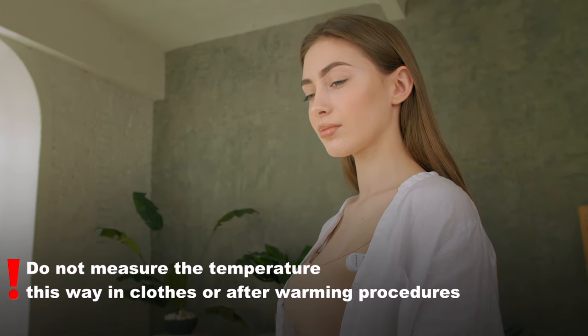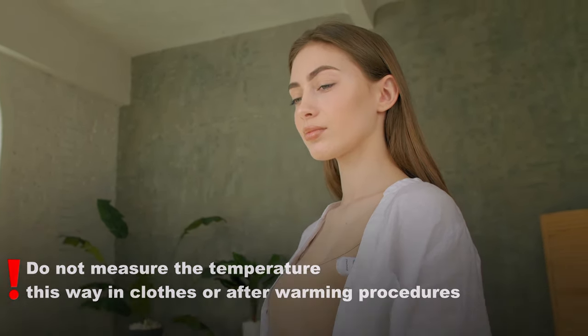Do not measure temperature this way while you are dressed or after a bath or a hot drink.